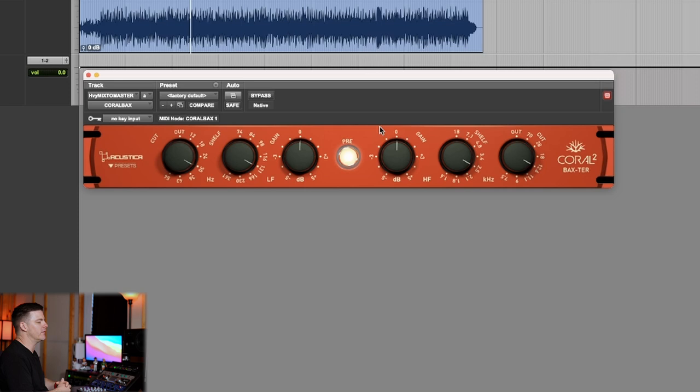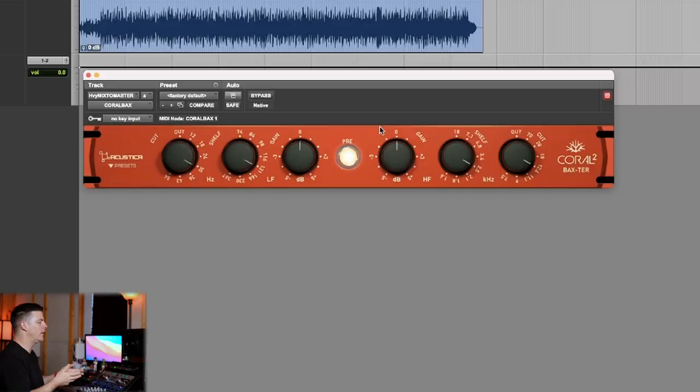Let's get started with the Backs. The Backs is one of my favorite EQs for mastering. I used to actually have the hardware unit — I sold it, and if you're interested I made a video comparing this plugin to my analog Backs and it was so close that it just didn't make sense to have another piece of hardware lying around. What I like to use the Backs for is the filters, which are really good, and just general shaping — sometimes just giving a little boost in the lows or highs can help start pushing the song in the right direction.